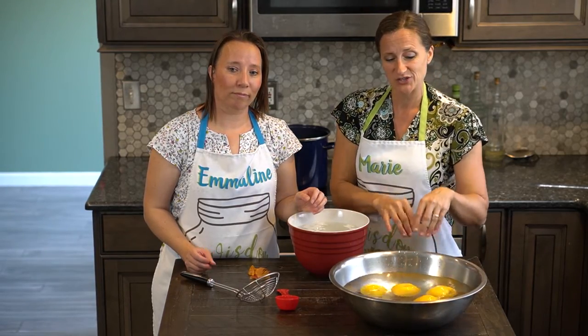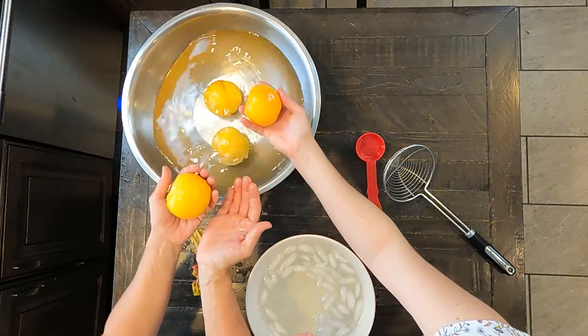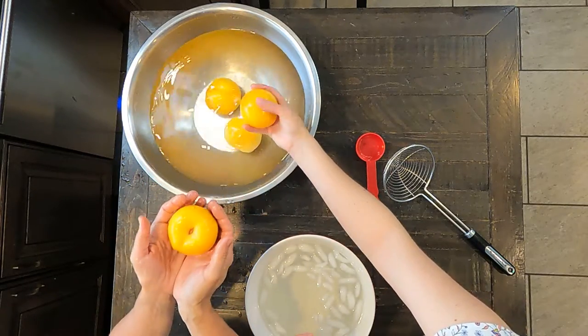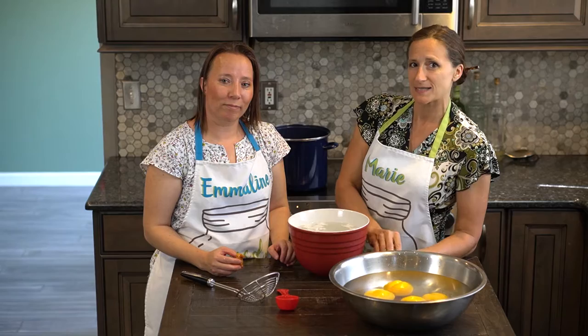And so now you have perfectly peeled, beautiful peaches that are just waiting to be used in your recipes. If you found this tutorial to be useful, please click the subscribe button. I'll see you next time.